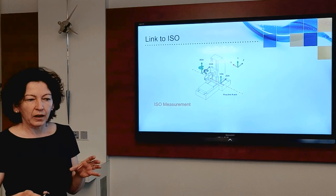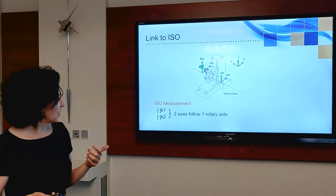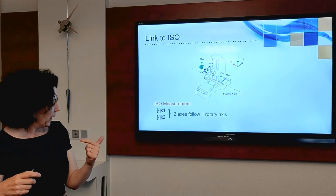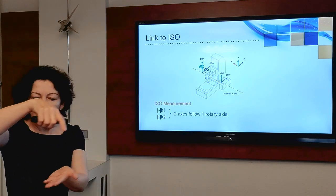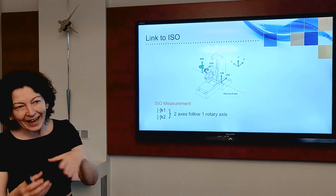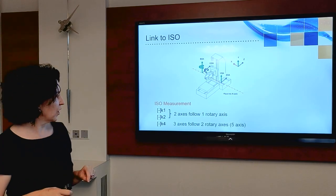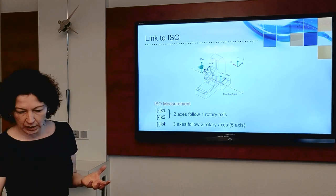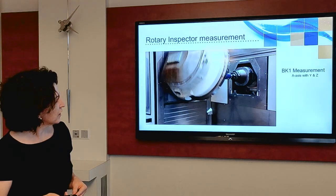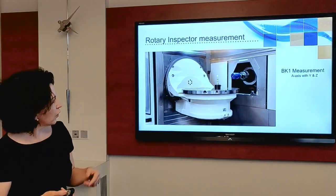These tests are all derived from ISO standards. ISO specifies: take your first rotary axis (called K1) and have two linear axes — say X and Y — following along, so the table rotates and two axes rotate with it. Then take the second table, rotate the other two axes. Finally, do a full 5-axis motion where you move both tables and all three linear axes simultaneously — that gives your overall accuracy. In the video you can see this in practice: the BK1 measurement first shows the A axis (rotating around X) with the Y and Z linear axes, then it comes back for BK2.